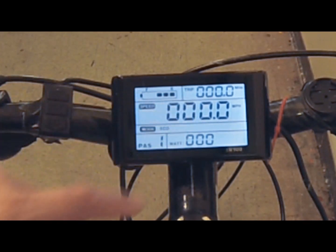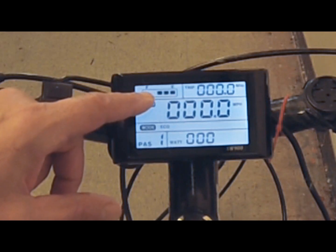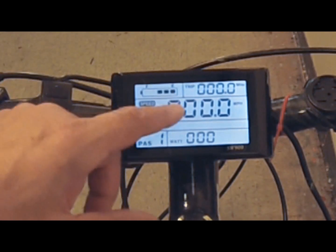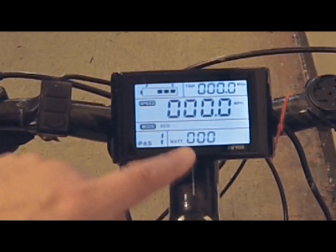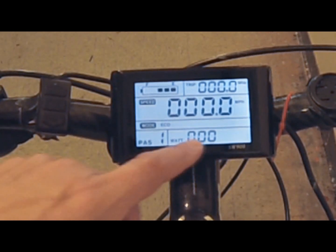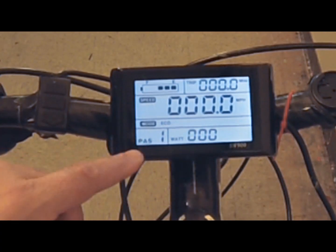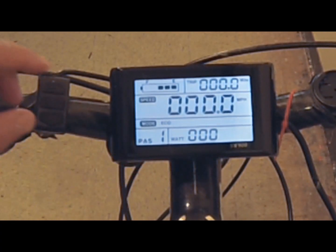The middle area of the display gives you your speed and your battery level — how much charge you have left. I just came back from a 35-mile bike ride, so I only have three bars left. This section also shows your wattage, which you want to keep an eye on while riding so you don't overextend the bike. This is your pedal assist mode — there are five of them.